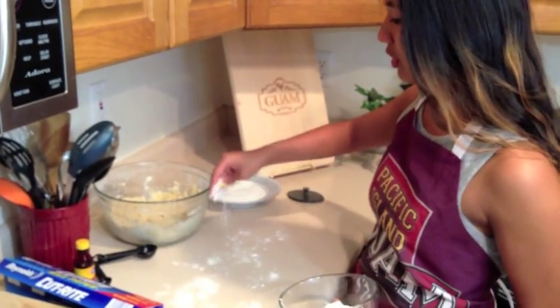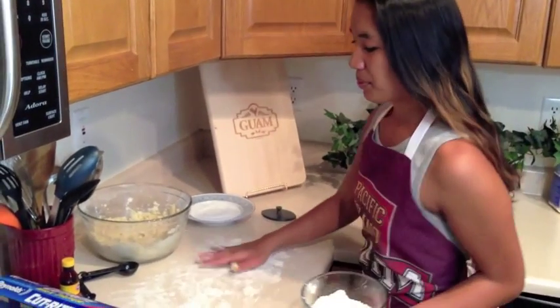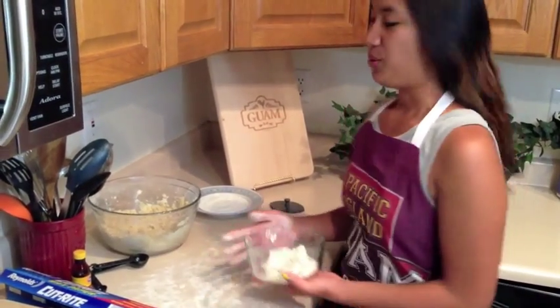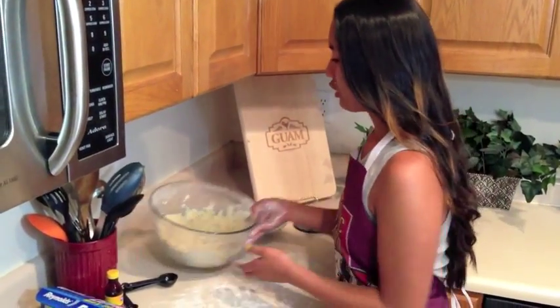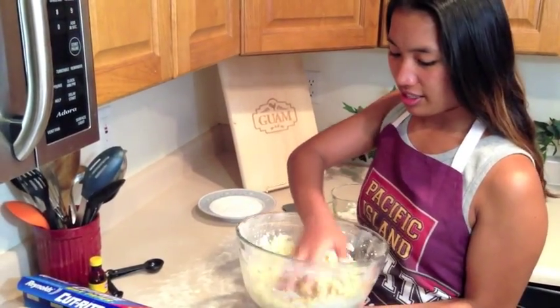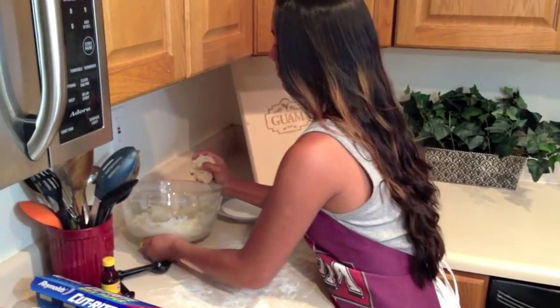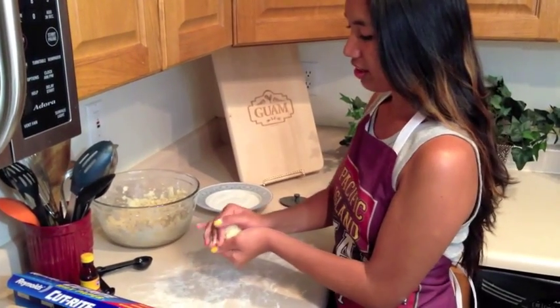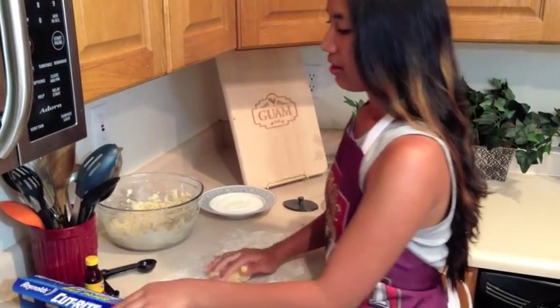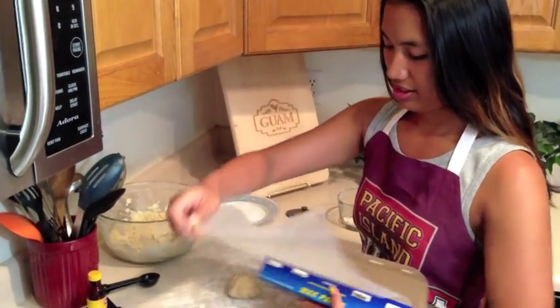To begin the rolling process, I have some flour here that we're going to put on the counter so the dough won't stick. We're going to take our dough that's been chilled and is ready to be rolled. We'll take about a handful of dough, and to make the rolling process easier, we're going to use some wax paper. We make it compact, place it on our floured table, and here we go.